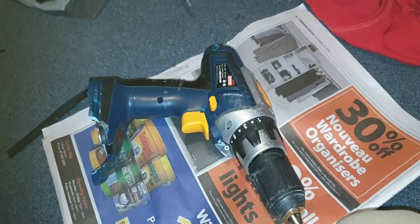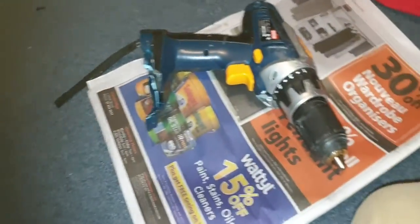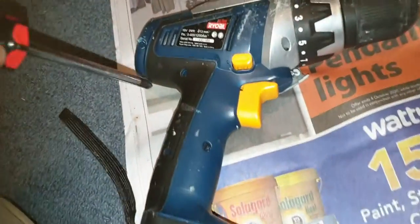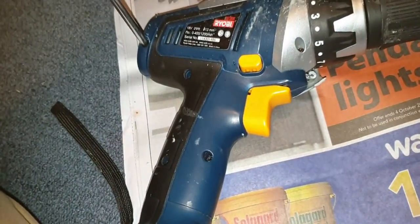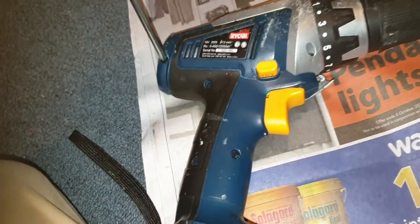Hi everyone, today we're going to do a special video. I found this drill and today we're going to try and see if we can get the motor out of it. So let's get to work.